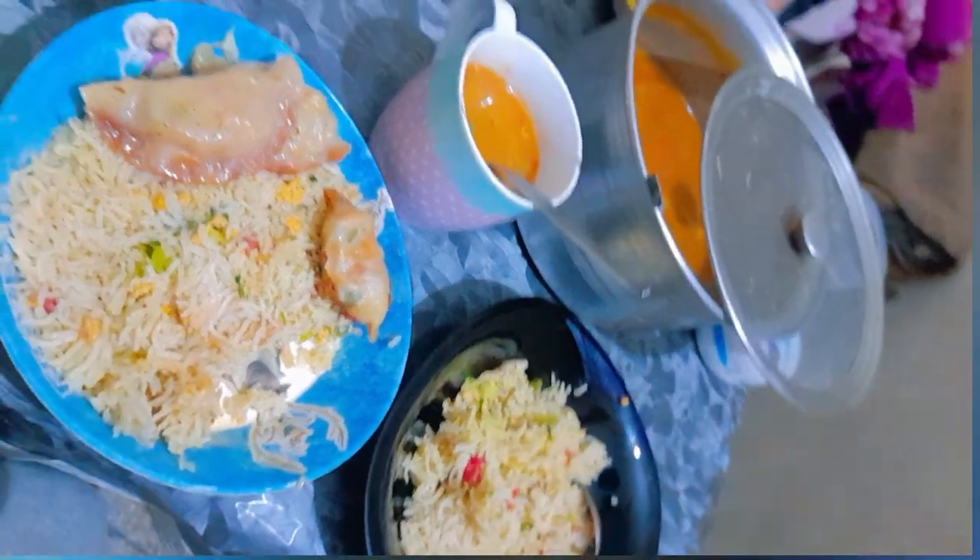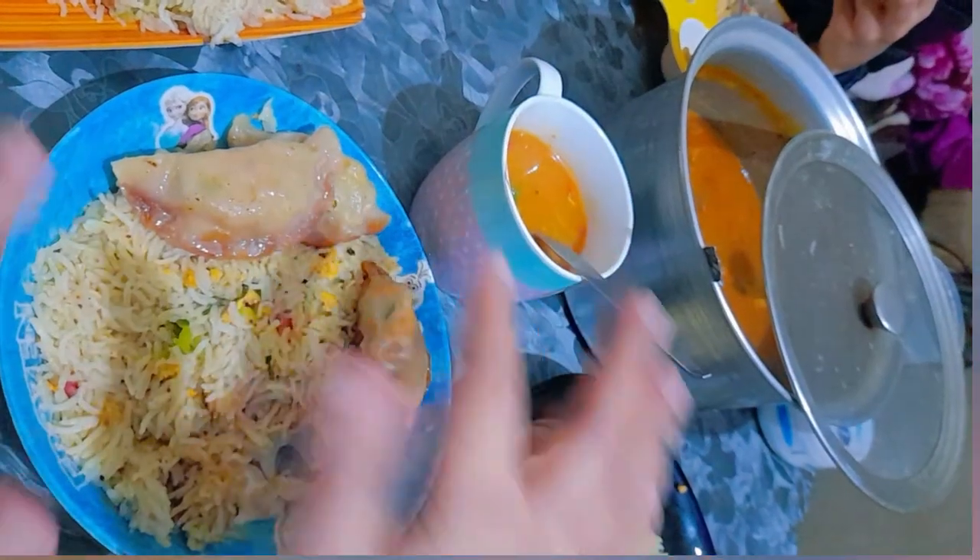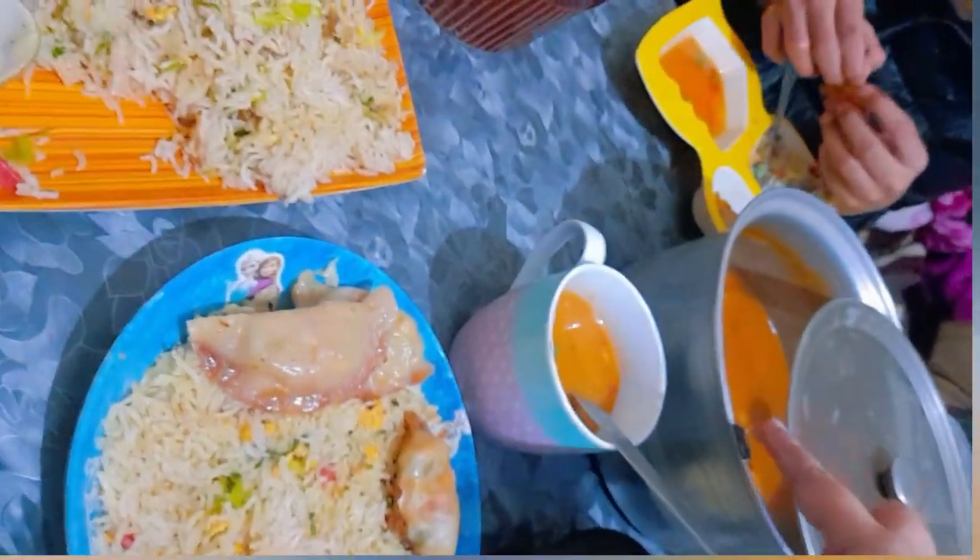We have rice, we have a lot of momos. Yes, let me do it.